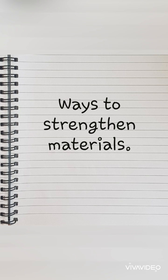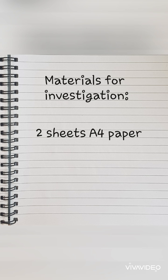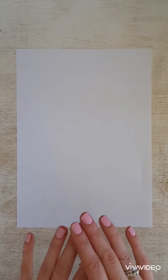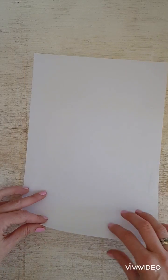Ways to strengthen materials. Can paper be strengthened by folding? For this investigation we will need two sheets of A4 paper. We have two identical sheets of A4 paper. We're going to put one to the side and work on this one. We are going to fold this paper in a certain way to see if it will be stronger than the plain paper. We'll fold it in a zigzag pattern like we're folding a fan.